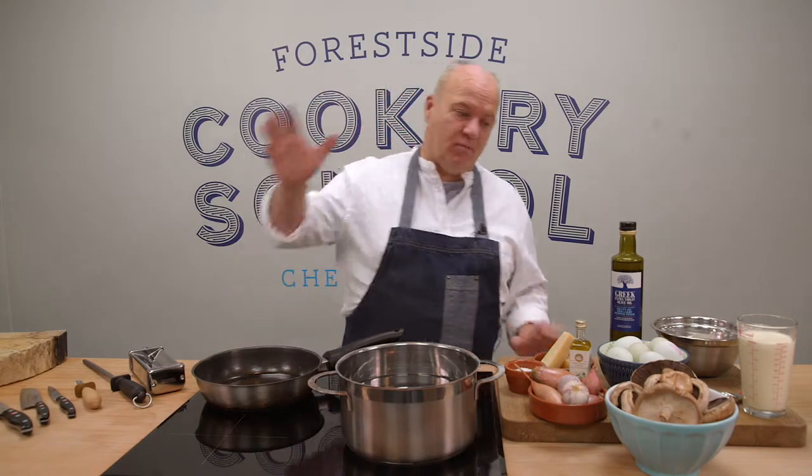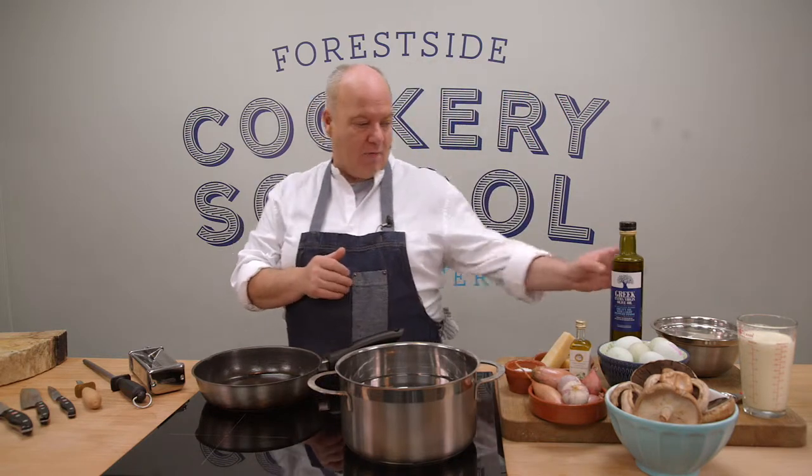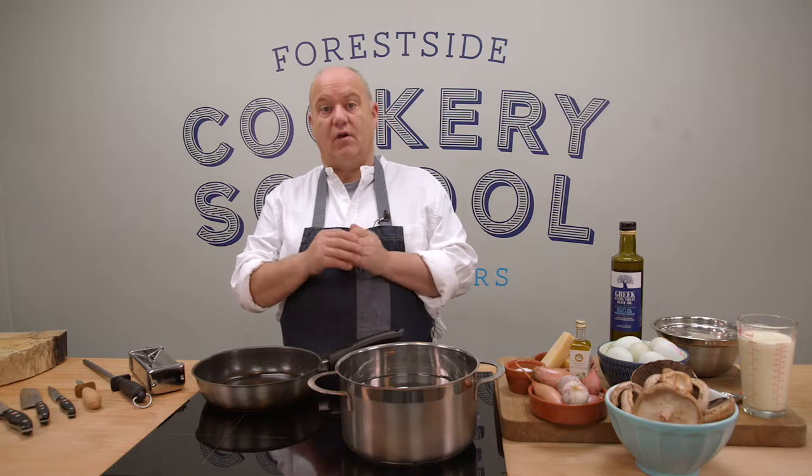Welcome back to Varside Cookery School. We're going to do some lovely fresh pasta today — lovely mushrooms, fresh eggs, some shallots, garlic, and we're going to introduce a wee bit of truffle oil in there too. Trying to keep it to five items here, but we'll see what happens.